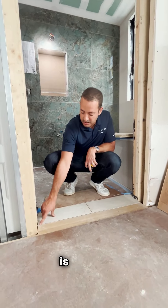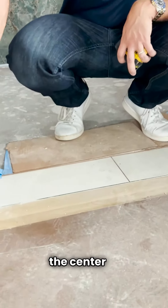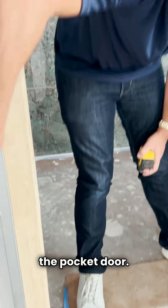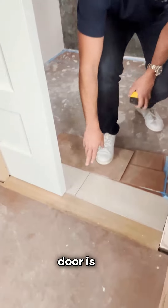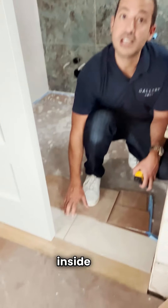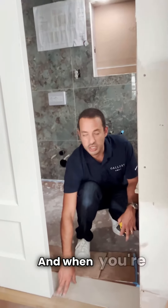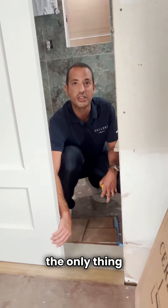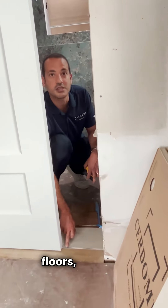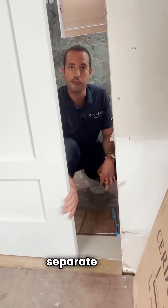The way we actually do it is we run a metal Schluter strip right at the center of the pocket door. The reason we do this right at the center of the pocket door is so that when you're inside the bathroom, all you see is the tile floor, and when you're outside in the bedroom and the door is closed, the only thing you will see is the wood floors — allowing you to keep the two surfaces completely separate and seamless.